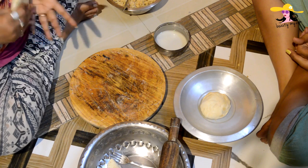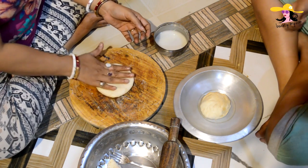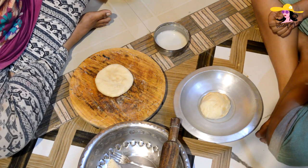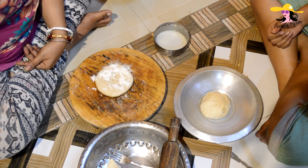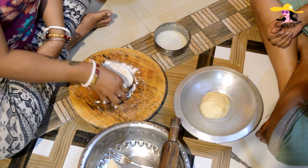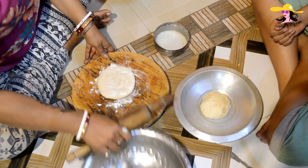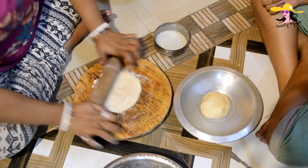The second thing we would be needing is maida dough. Here I am having a small portion of the maida and I will be using some dry refined flour for just a little bit of coating. So I am going to roll it out into a thin roti.